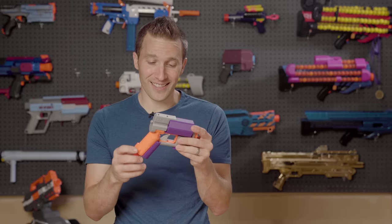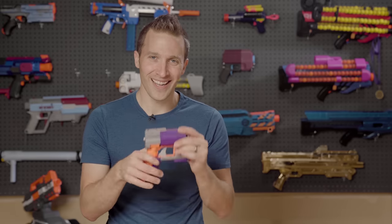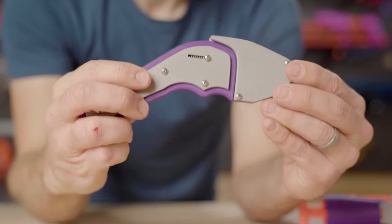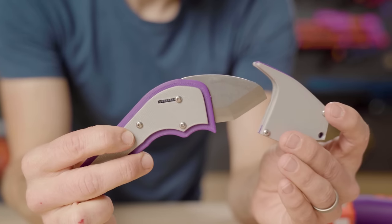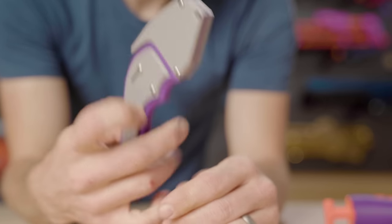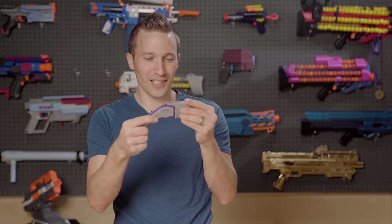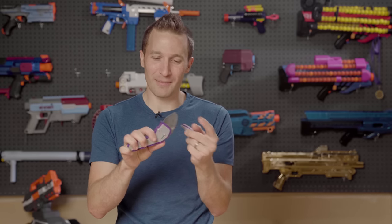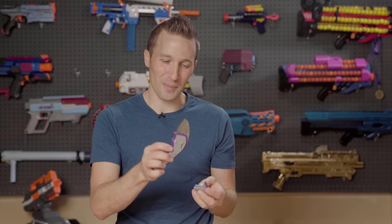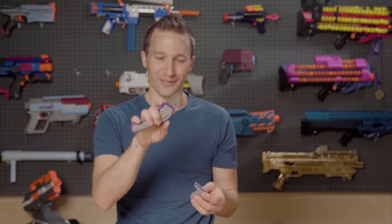Thanks so much guys for sending this — I think it's really cool that you're putting this together. I love seeing different mods like this. Totally unrelated to the blaster itself, they also sent me this cool 3D-designed hobby knife, which is also magnet-held. It's got a little sheath cover that's magnetic, which I think is pretty neat. I'm going to keep this around the warehouse for cutting open boxes and things like that.